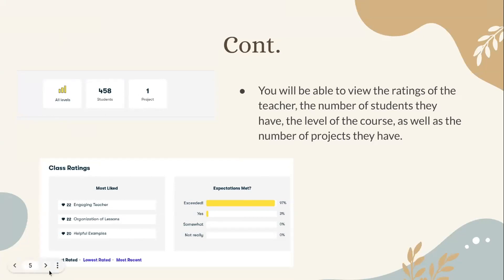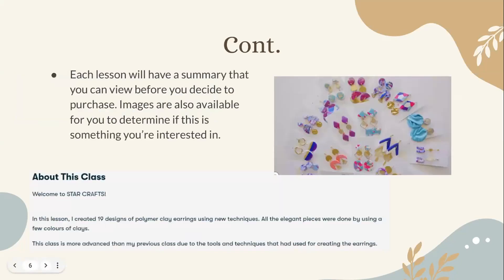Each lesson will have a summary you can view before you decide to purchase. Images are also available to help you determine if you're interested. The summary includes a short introduction about the teacher, what you'll be learning, the lessons provided, as well as visual examples of the type of art they make — such as an example of the earrings the teacher has made.